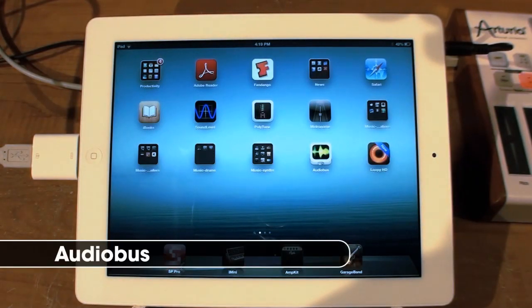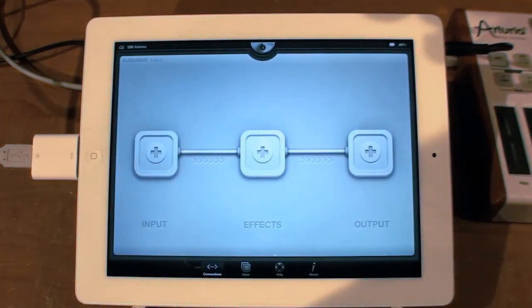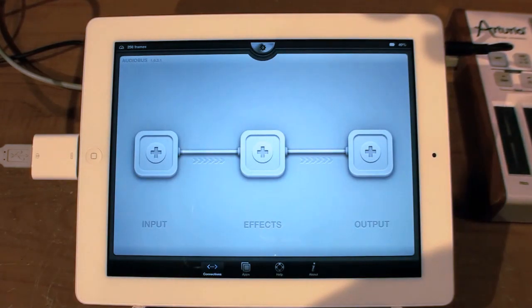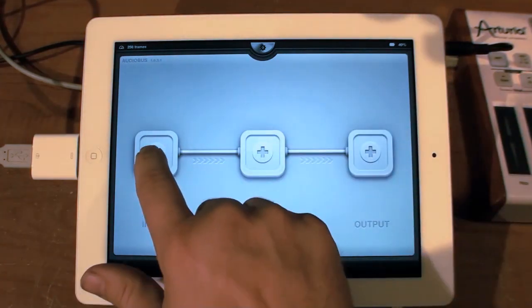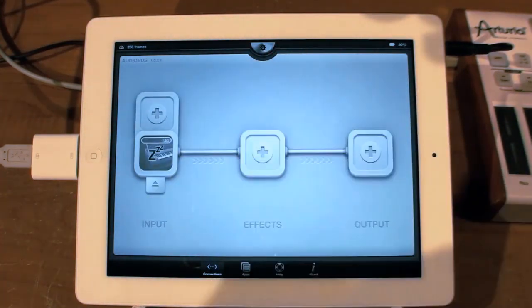One of the most requested features for iMini has been the addition of Audiobus, so we have added Audiobus. You do have to buy the Audiobus app — it's from a third-party company — but what Audiobus does is it allows you to choose your input device. In this case I'm choosing iMini.